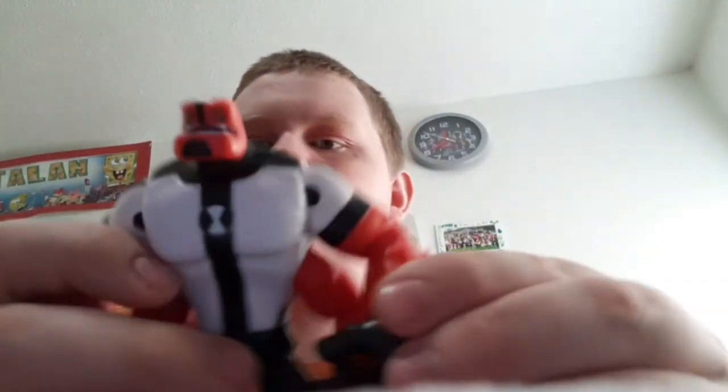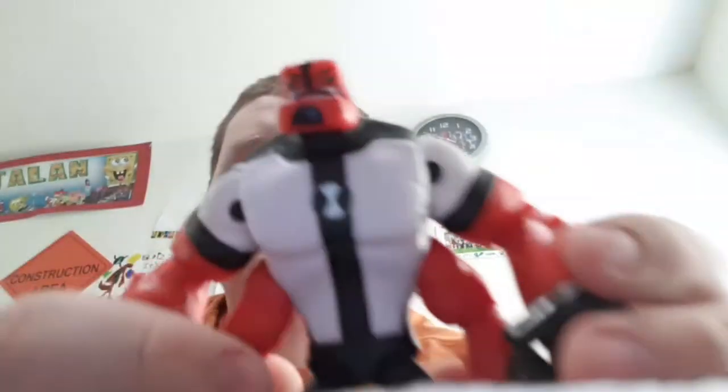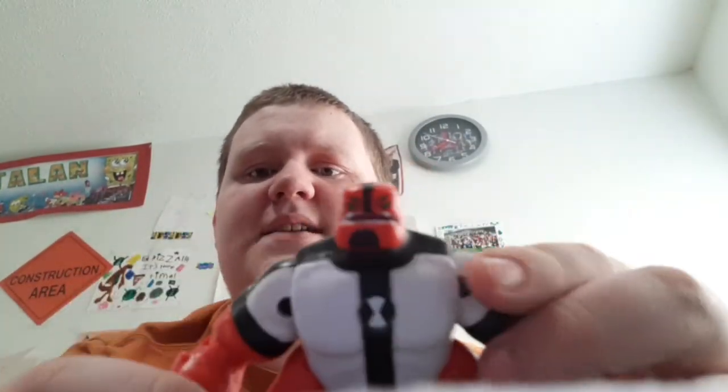Here is Grey Matter and Four Arms. Grey Matter is tiny, but his eyes are orange and his Omnitrix is on his back. And here's Four Arms — I thought his Omnitrix was supposed to be on his shoulder, but it's on his chest. He comes with lengths of chains, which comes separate in the packaging. Take this one, look at the other one — he's trying to use his brute strength to break apart the chain.